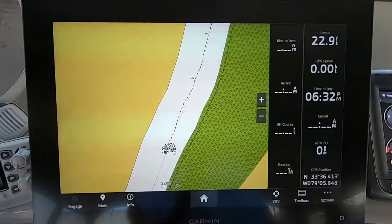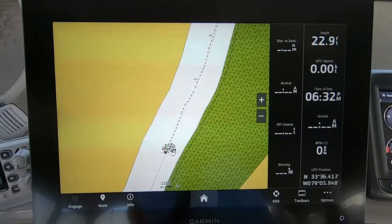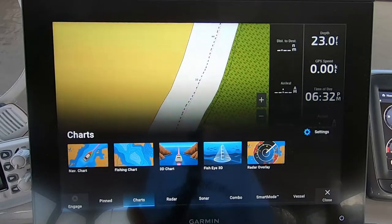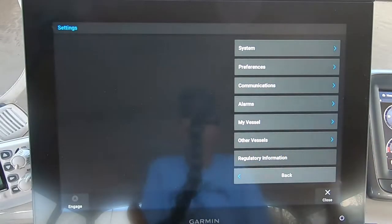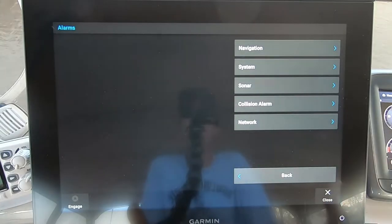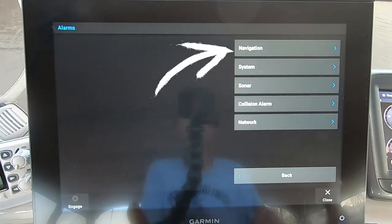Hi, I'm Ron with Cruising This Old Boat, and today I'm going to show you how to set the anchor drag alarm on your Garmin GPS Map 1243 XSV. To get started, press the home button — this brings up the settings button. Press that and you'll see a list of options, one of which is Alarms. Press that, and it brings up a list of alarm types. The top one is the Navigation alarm — press that.